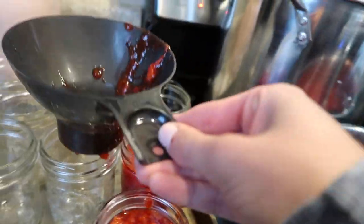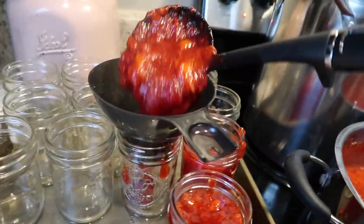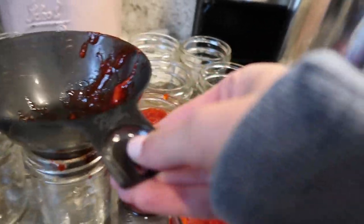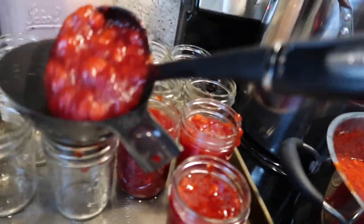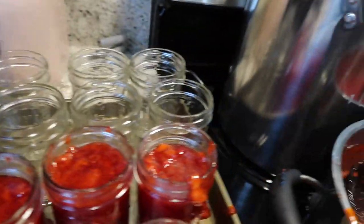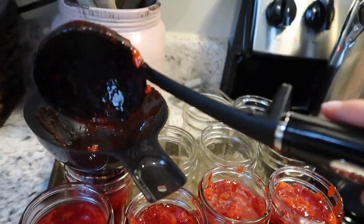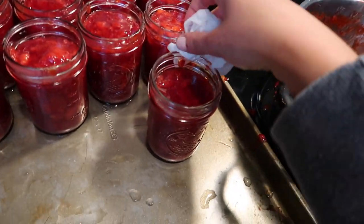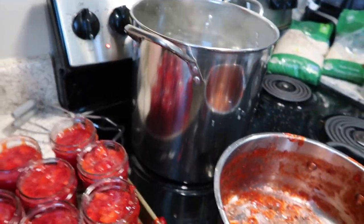It makes it really easy that it's all just one scoop full. One half-pint is just one of these scoops. I'm making a mess but I guess that's part of it. It's not considered jelly — it's considered preserves, which I'm just now learning the difference between. It's all similar to me. Now I'm taking a wet paper towel to go around the edges and make sure everything is clean before we put the seals on and put them back in the boiling water to preserve.